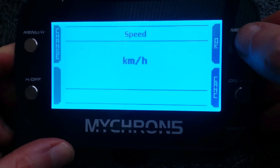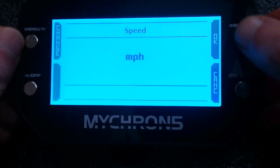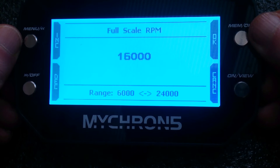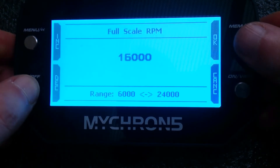Temperature: Celsius, yes. Speed in kilometres an hour — change it to miles per hour if you like. Top end revs stats should be fine, 6000 to 24000 — you might want to change that.